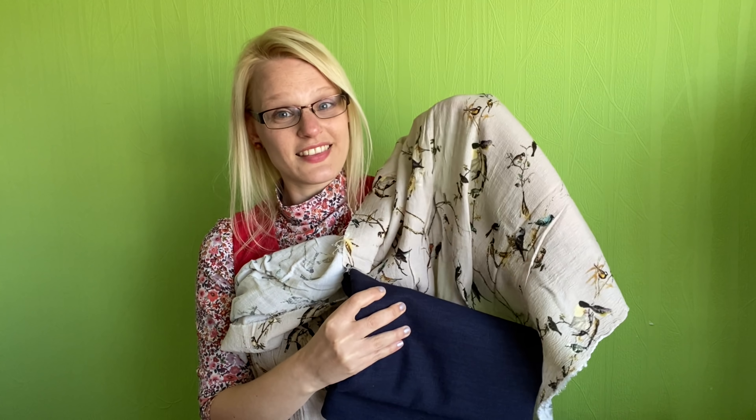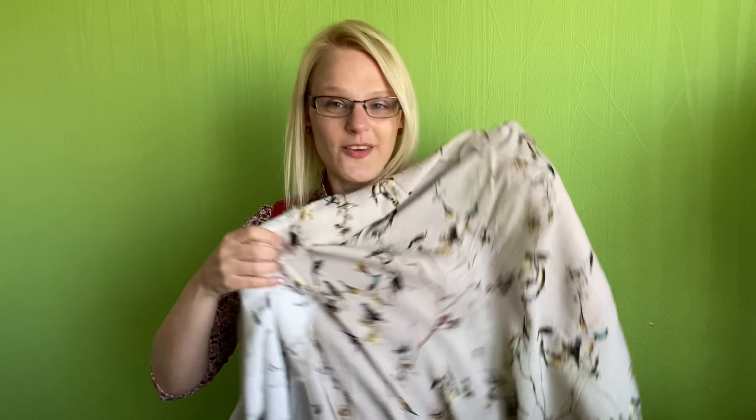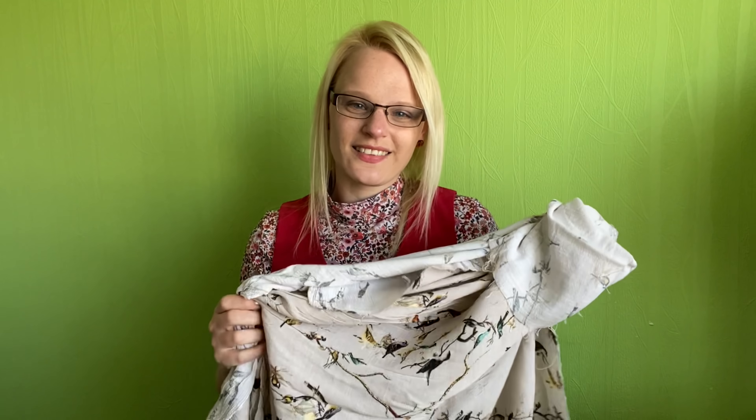I need to give it a press since it's gone all crinkly from being folded in my stash. I thought the blouse would also go well with the linen trousers — I can tuck it in there as well. I'm trying to make things that actually go together. I am a bit guilty of just making a pattern with whatever fabric I feel like, without thinking about what would actually coordinate with things already in my wardrobe. So I do want to try and think about that a little bit more.